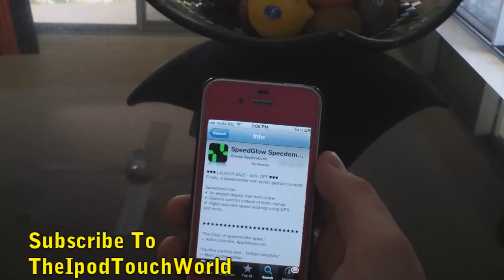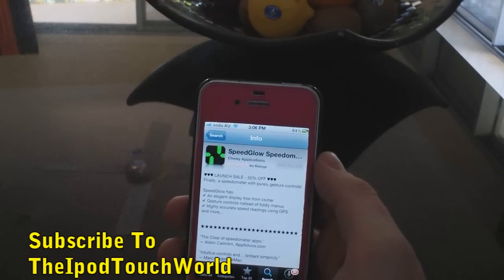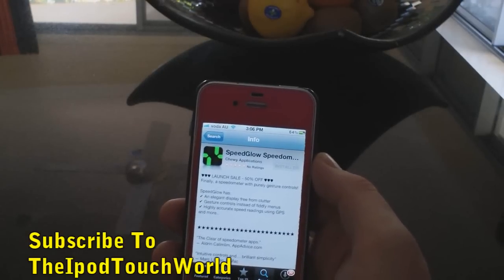I have a few promo codes to give away. Basically all you have to do to win this application is leave me a comment below — 'speedglow' followed by your comment — and it can be whatever you want. Then I'm going to choose my top favorite comments and send you guys out a promo code.